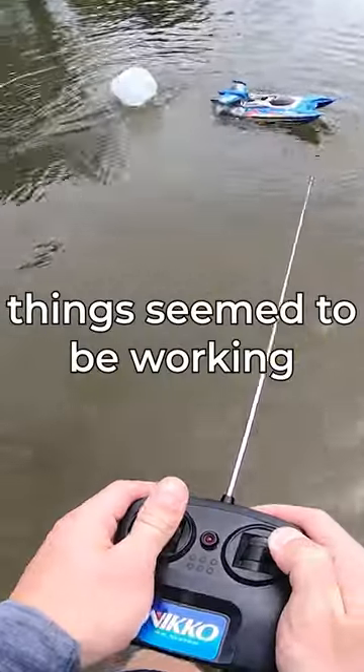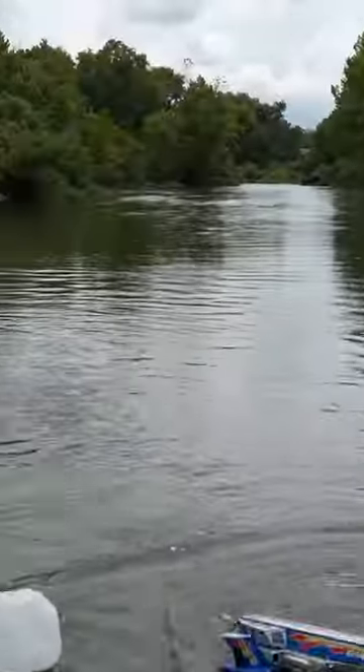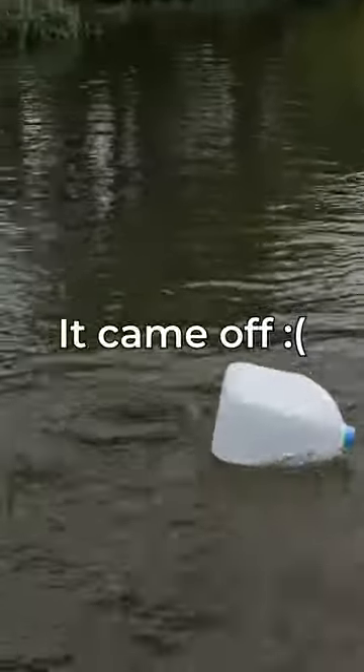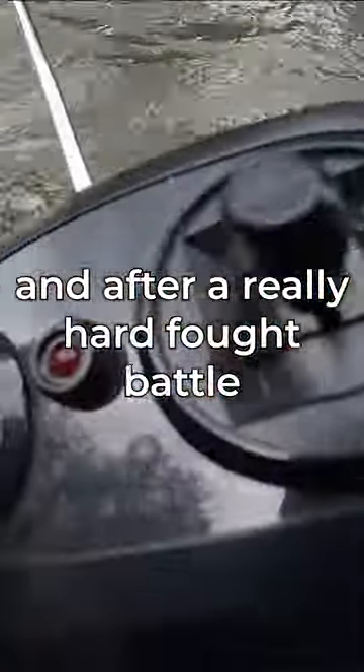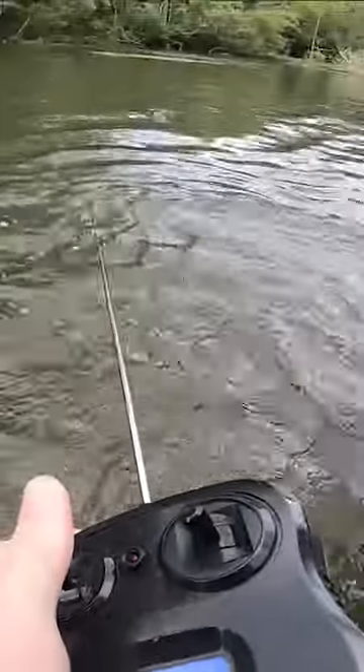Things seemed to be working flawlessly. I had a fish on, but then it came off. Several missed bites later, we got another opportunity, and after a really hard fought battle, the fish came out victorious.